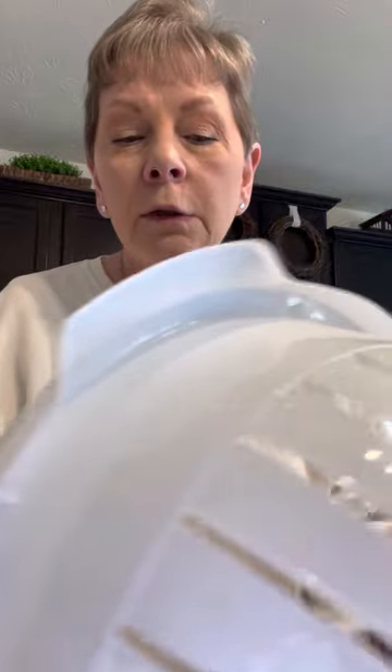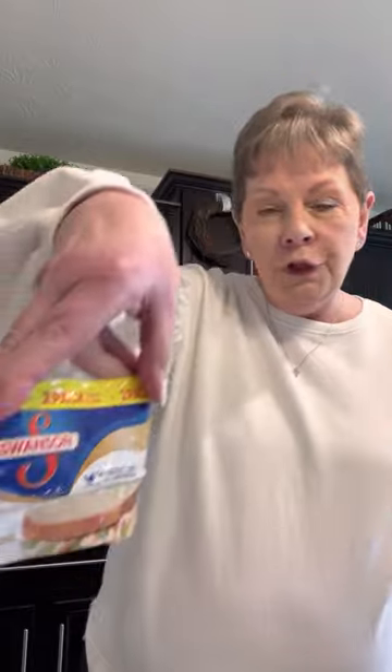As you saw in the thumbnail, that's all the ingredients you're going to need. It was two cans of Swanson chicken — came in a two-pack. I've got both of them. I've already drained them and put them in this casserole dish to mix. I broke up the chunks a little bit and added some salt and pepper to it.